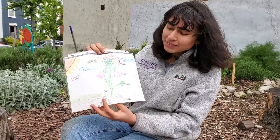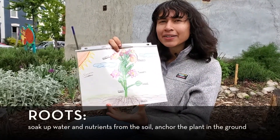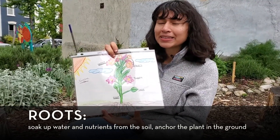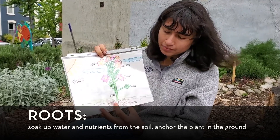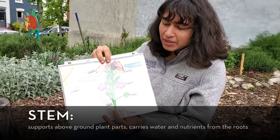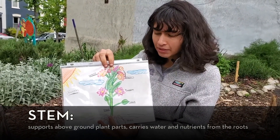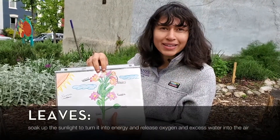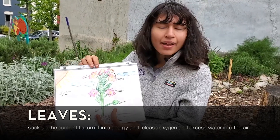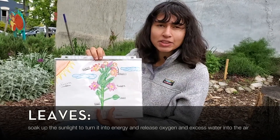At the base of our Fantastic Fruiter, we have her roots. The roots anchor our Fantastic Fruiter into the soil and pull up nutrients for the rest of the plant to use. Then we have her stem, which acts as the backbone of the plant and supports everything that's above ground. We have her leaves that convert energy from the sun and create sugars and other foods that the plant needs to grow.